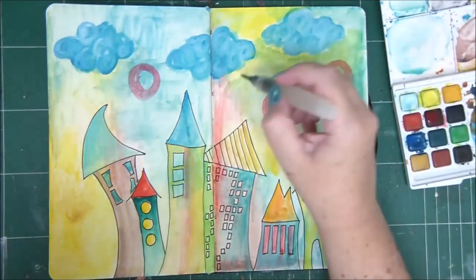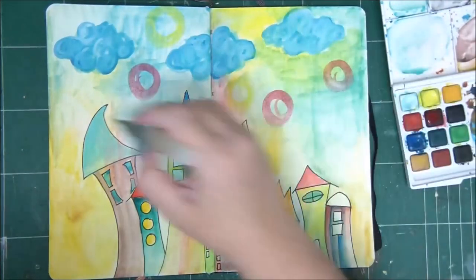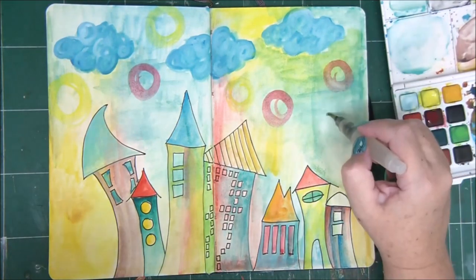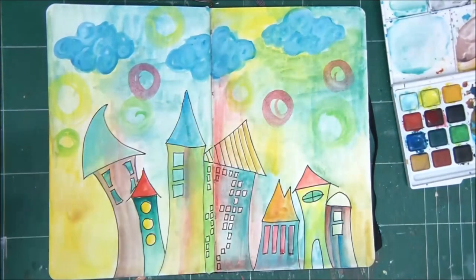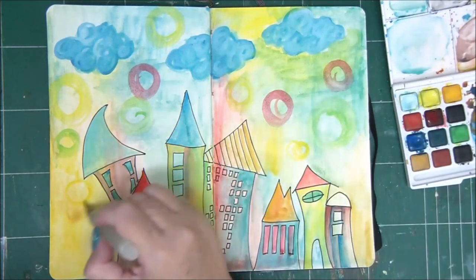I'm using different kinds of blues and teals to create clouds. I'm simply applying the color in a circular motion on the page, then going in with some white, and that gives me the look of a cloud.